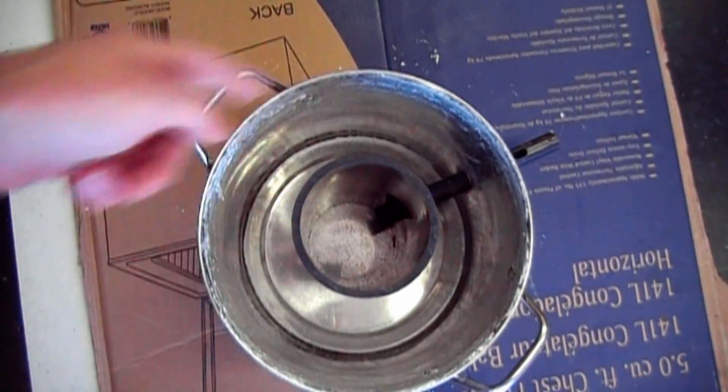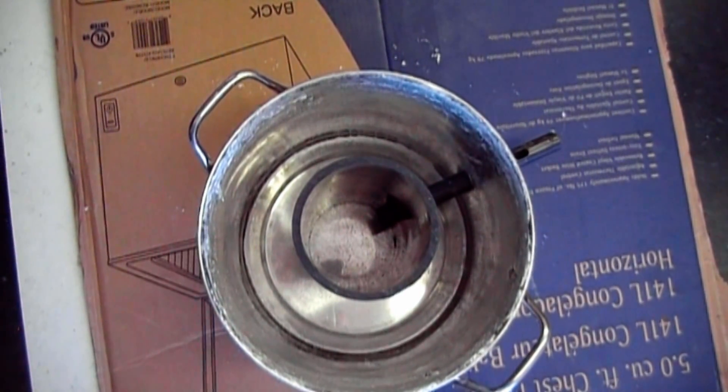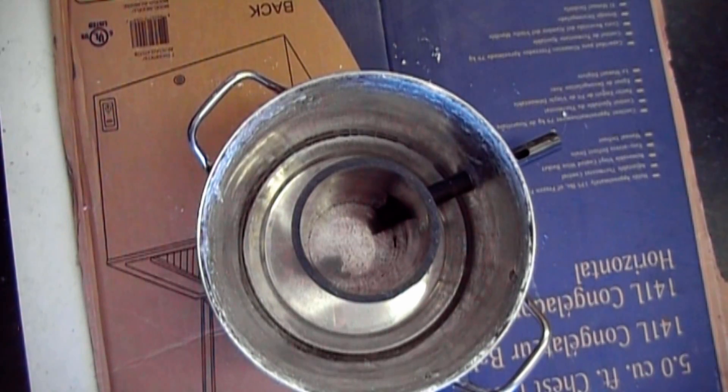This time I'm going to be using a 4-inch pipe to form the inside. Here you can see I've got my inner form and burner form all in and ready to go. I'm ready to start ramming in the refractory mix.